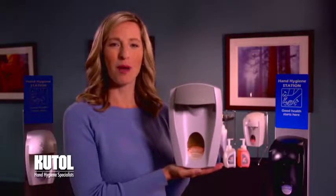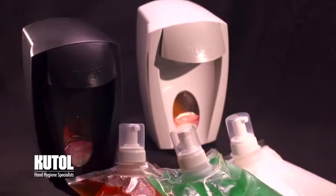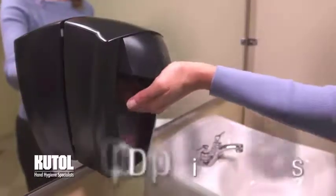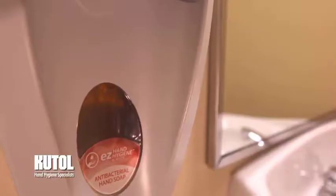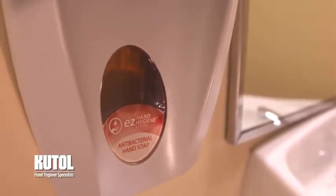EZ Hand Hygiene Manual Wall Mount Dispenser is an innovative self-contained sanitary dispensing system designed to replace messy and less hygienic bulk-poor dispensers. With a unique top dispensing design, there's no risk of leaking valves, and unlike bottom dispensing systems, you can easily see the product being dispensed. In addition, each dispenser has a large indicator window that allows you to check your refill level.